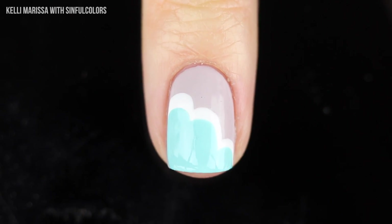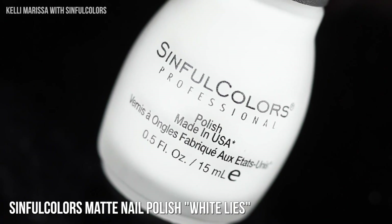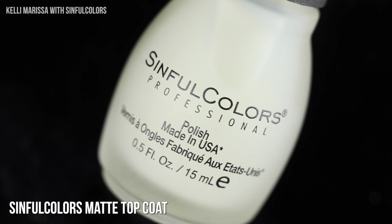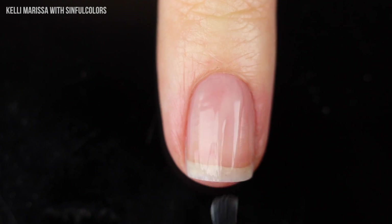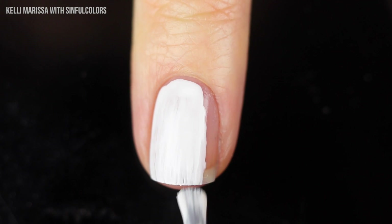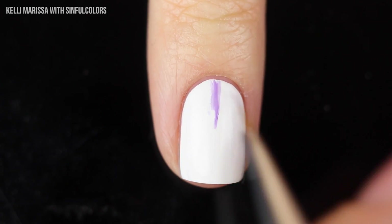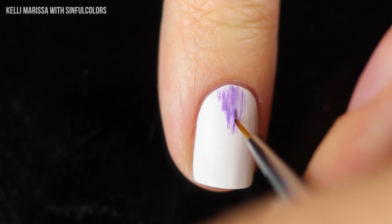Last but not least, this is kind of a variation on the tie-dye look. I'm going to use the Sinful Colors base coat and some matte shades — White Lies, the shade Perplexed (which I'm obsessed with), and the shade Blew Me Away — as well as the matte top coat. Starting with a clean natural nail, applying base coat, then a couple of coats of white matte nail polish as my base. I feel like this is a mix between tie-dye and that ekat design that used to be pretty popular. I'll start with the gorgeous purple shade and a tiny little brush.